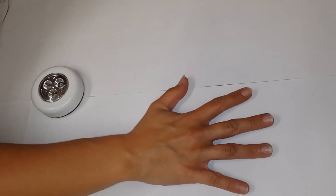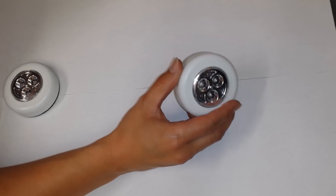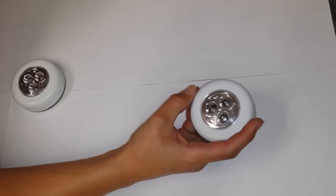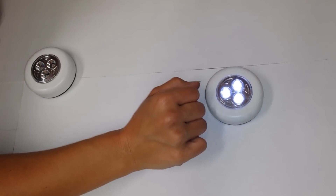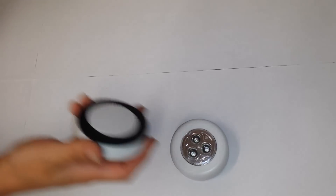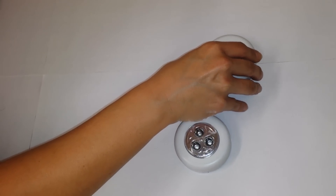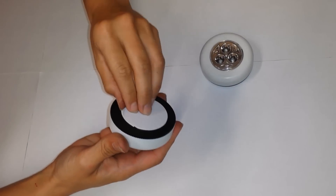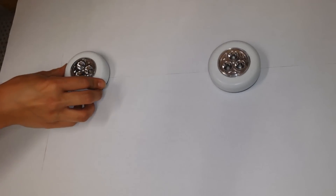This is the ceiling for Skipper's room. I picked these up at the dollar store for $1.25 — all you do is push it and you have light. I picked up two, and I'm going to take one off and put one here, then take the other off and put one here.